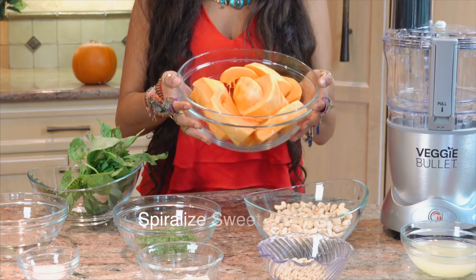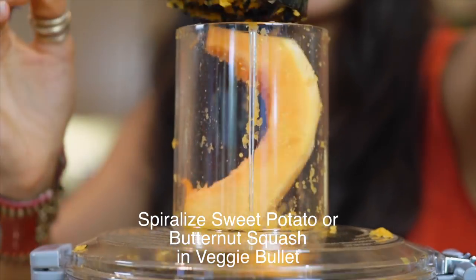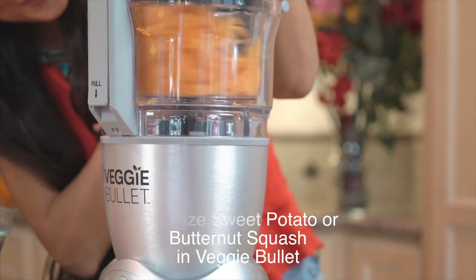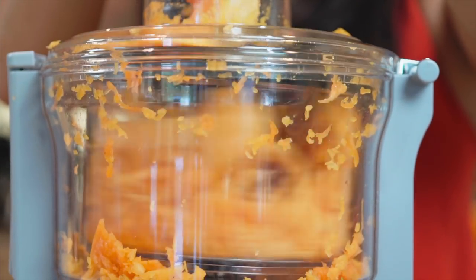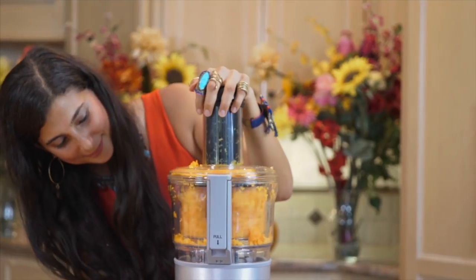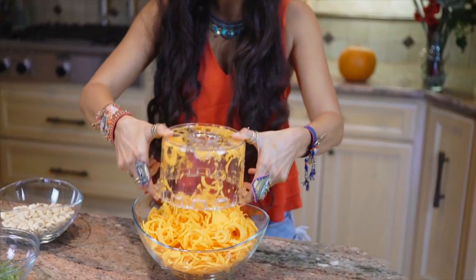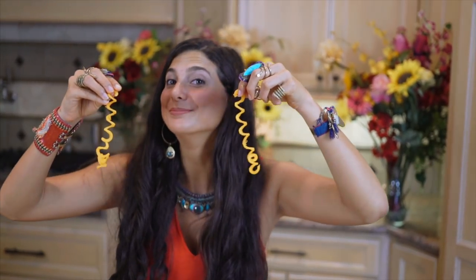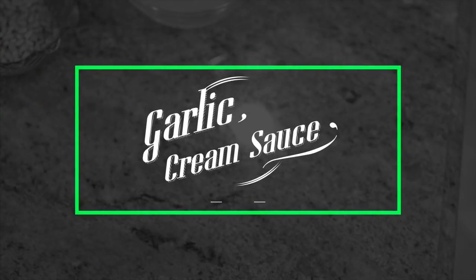The first thing you'll need to do is run your butternut squash through your veggie bullet to make your butternut squash noodles. I've peeled it and cut it into chunk sizes that will fit into the veggie bullet. Look how cool this is — it makes noodles out of vegetables. Voila! I present the butternut squash noodle. Place these noodles to the side and get ready, because we are now going to make our garlic cream sauce.